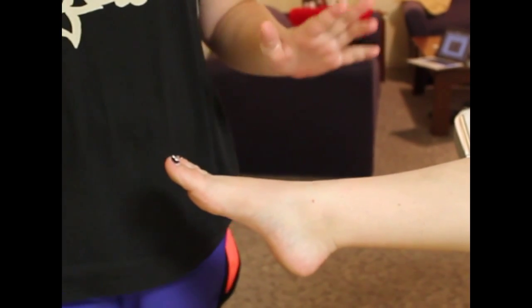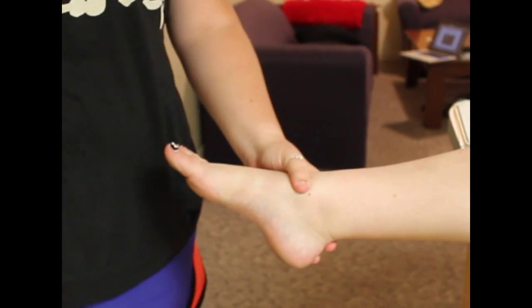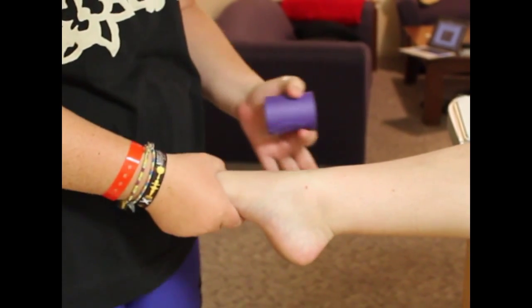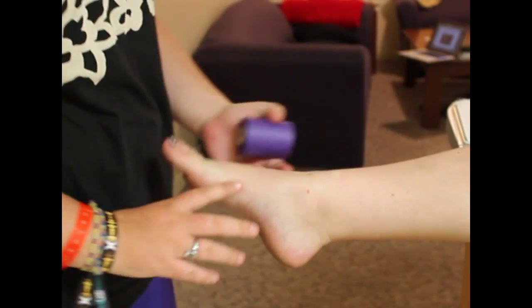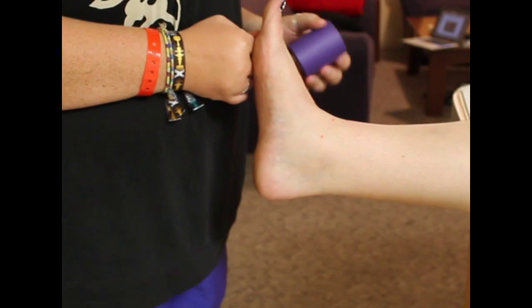We're going to demonstrate a closed basket weave tape job for the ankle today. The purpose of this tape job is to prevent plantar flexion and inversion of the ankle. We're going to start by having the athlete in a long sit position with the ankle in 90 degrees of dorsiflexion.